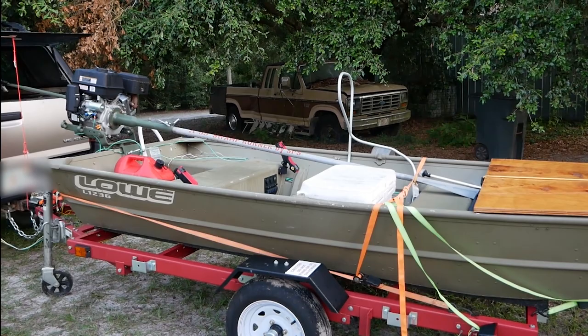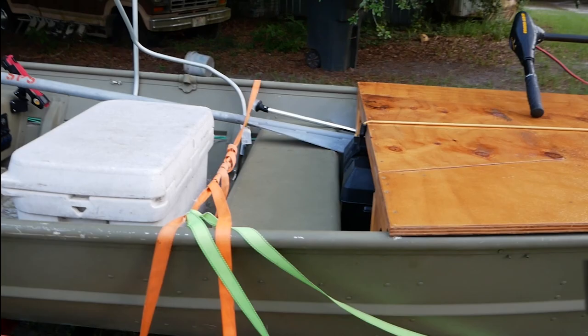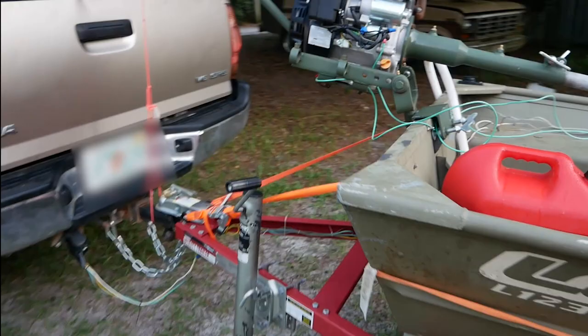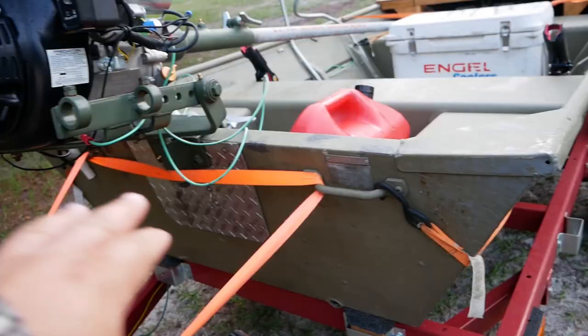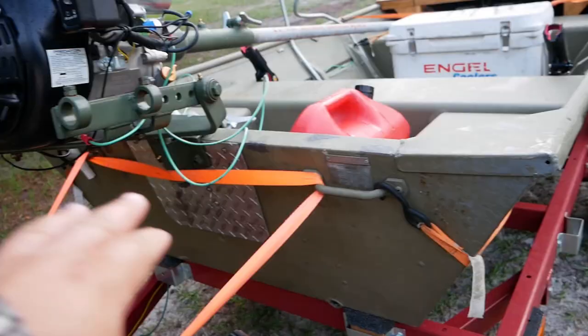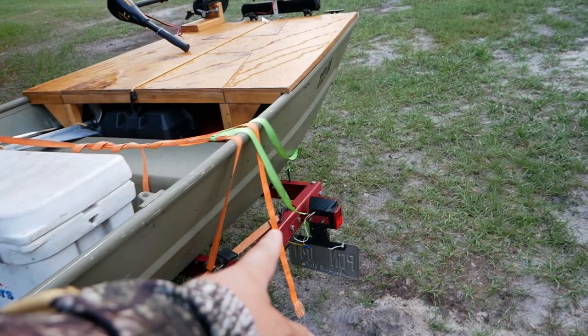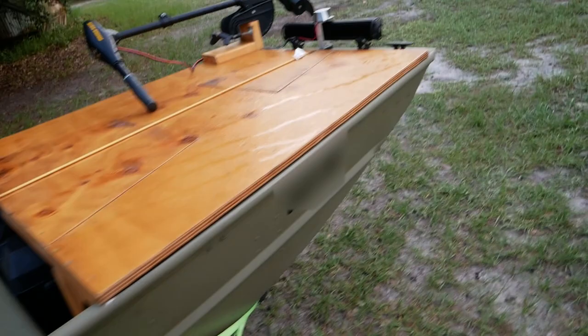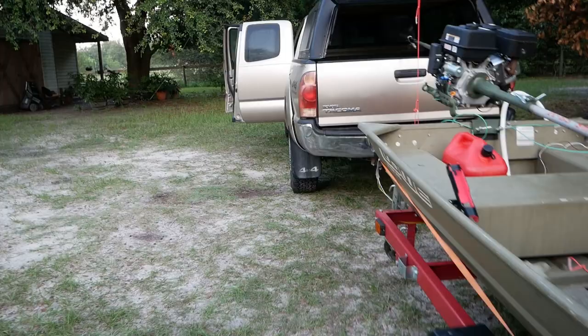Launching is particularly easy whereas retrieving is kind of a pain in the butt, but I'll show you how I've got it strapped down. You can see I'm using a lot of straps here — because I don't have a safety chain I just wanted to make sure this thing wasn't going anywhere. I've got one strap up here that goes through the handles to prevent the boat from sliding backwards, and then I've got a strap attached to each side running down and attaching to the trailer back here, which prevents the boat from sliding forward if I slam on the brakes.